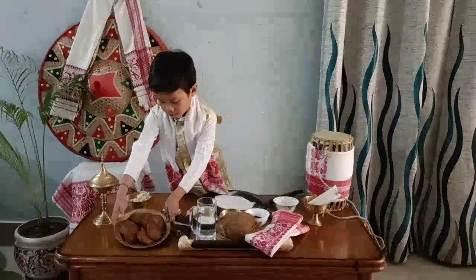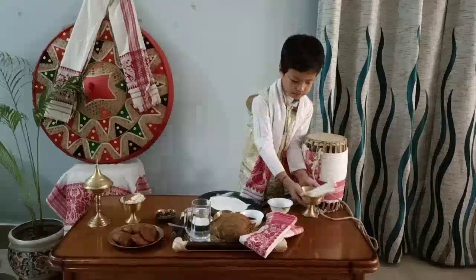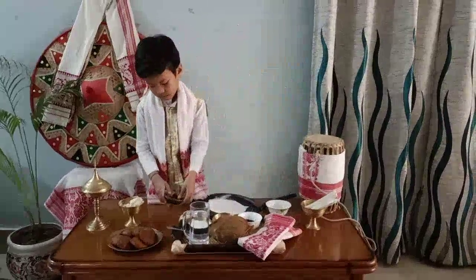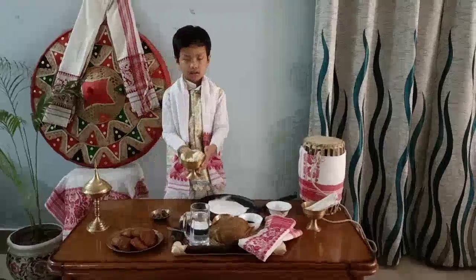This is Gila Pitha. This is Til Pitha. This is Til Arun. And this is Doi Sira.